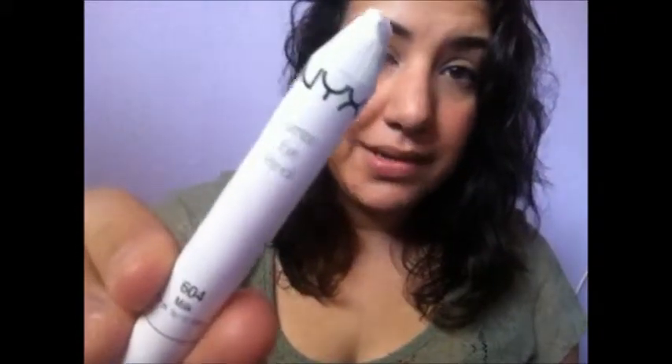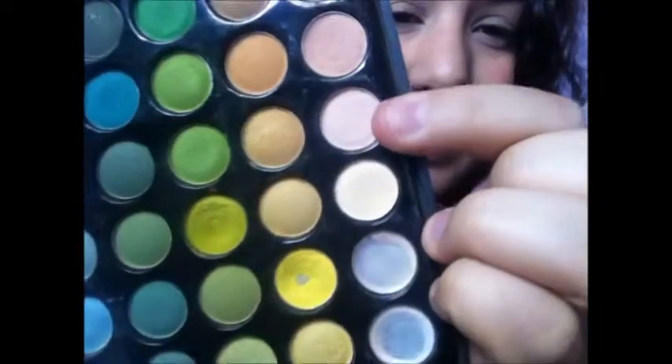Usually what I like to do is take a NYX jumbo pencil in Milk and put it on my lid, but not everybody has that, so what I'm going to do is use a really light eyeshadow instead. I'm taking just a regular dome brush and this light color right here.